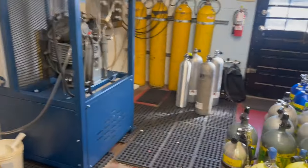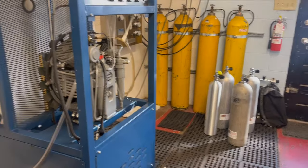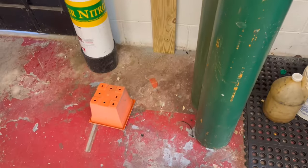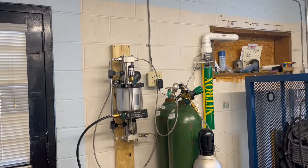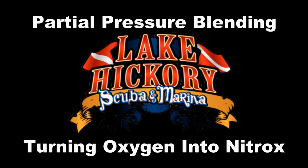It's time to fill some bottles. We've got several air tanks and a nitrox bottle that needs to be filled. The question of the day is: are we going to fill it via the nitrox stick, or are we going to partial pressure blend? Today we will partial pressure blend.